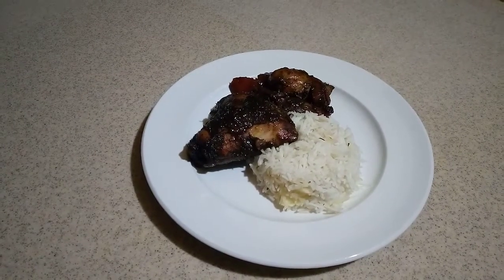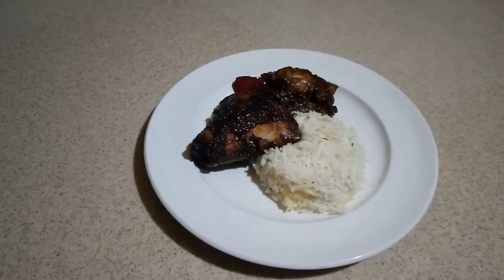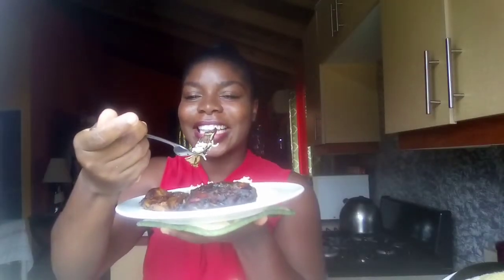Now you can see the chicken is ready and I go ahead and serve it with some nice rice. So tender — look at that! Let's get some rice here. Wow, oh it's hot too! Alright, so let's taste.